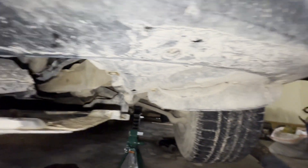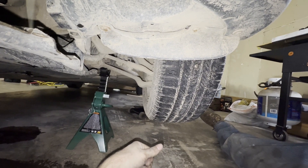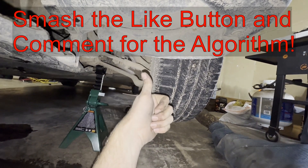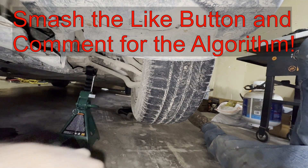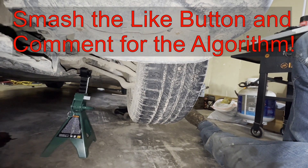So I hope you found this video helpful. I'm sorry it's a little shaky because my son's crawling on me. But if this was helpful, smash the thumbs up button, leave a comment down below for the YouTube algorithm, and thank you for watching. Bye-bye.